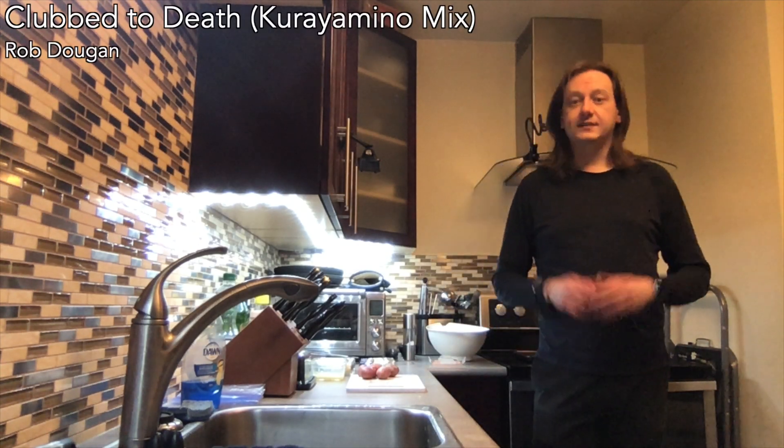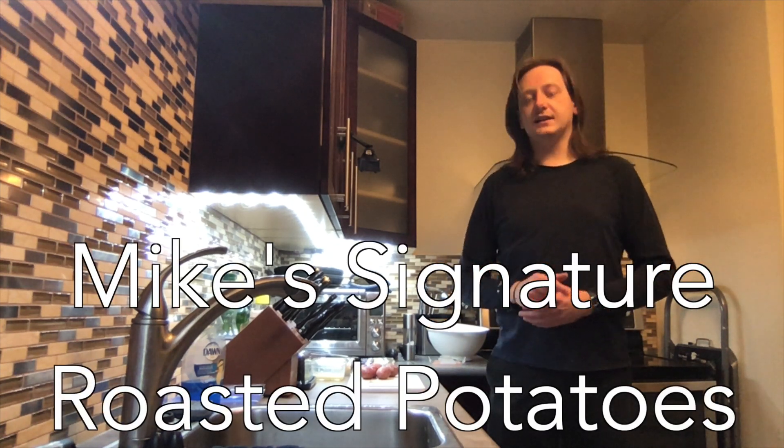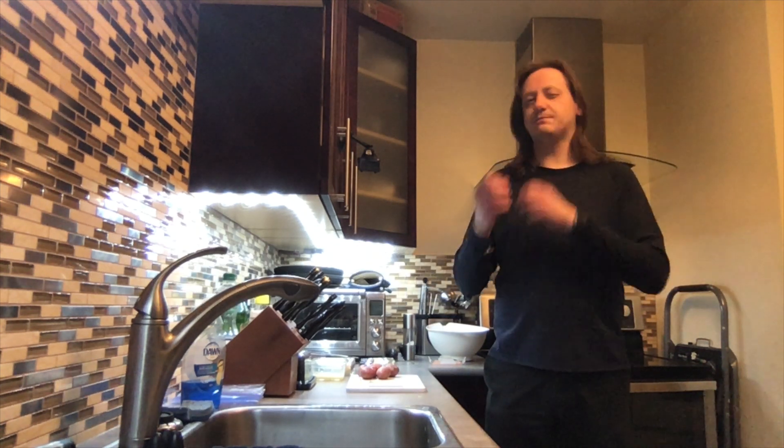Hello everybody, welcome to Ruby Falcon. Today we're going to be making my signature roasted potatoes. This is a wonderful side dish with a beautifully complex, balanced flavor.